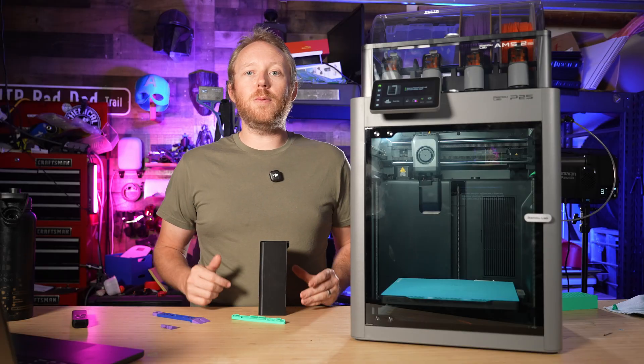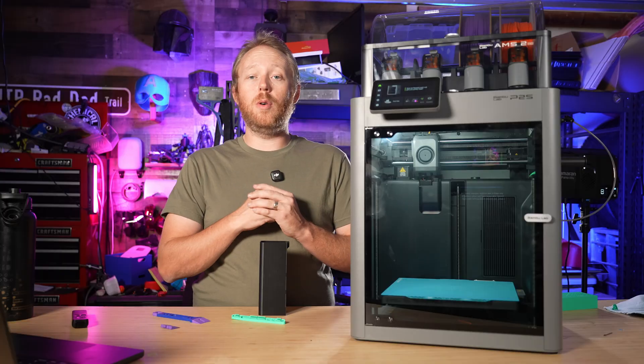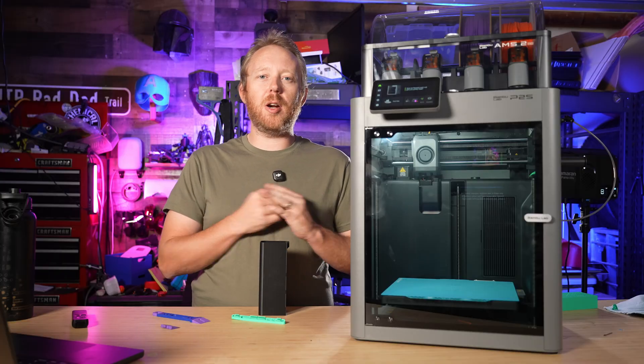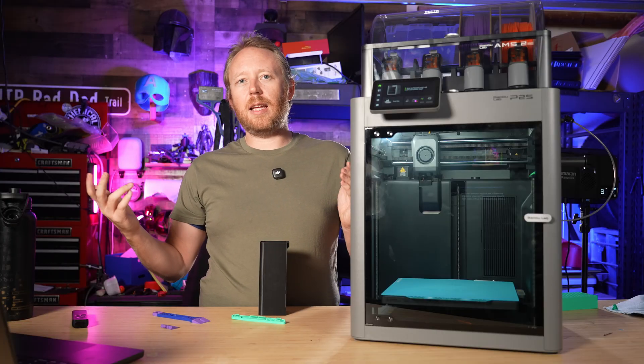If you want to see another upgrade video that I thought was really super cool — though kind of over the top in some parts — you should check out this video right here. My name is Adam and I'll see you next time.